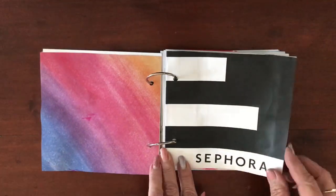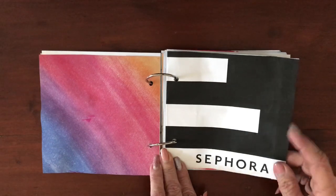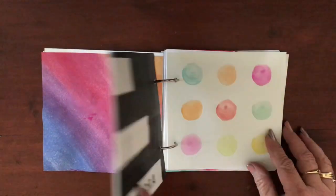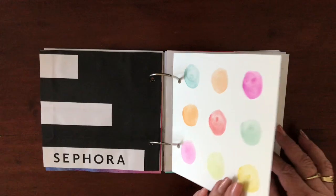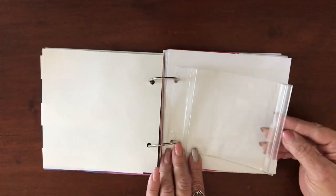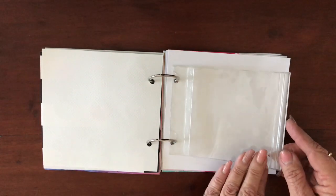This one's a Sephora gift bag — when you go shopping. I just gently undid the bottom, cut away all the bottom stuff and re-glued it back together. Then a little bit of watercolor that I was playing with one day. I've also popped in this little sealable pocket so that I can do a shaker pocket, because I like using shaker pockets.